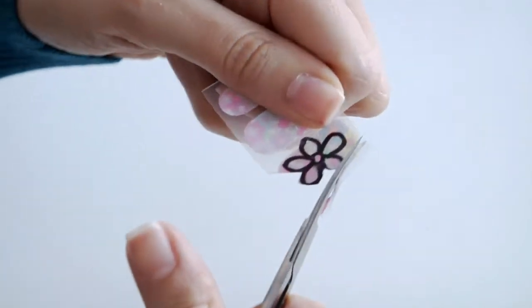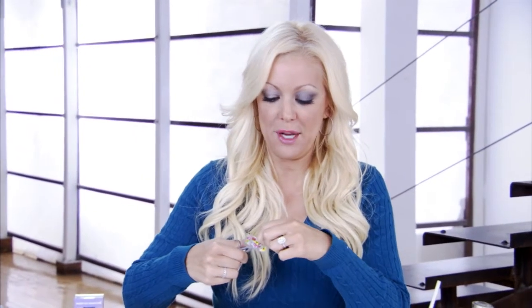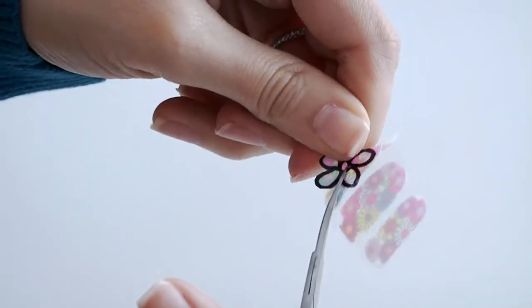You can mix and match your nail dress — it doesn't have to be all flowers or all hearts on your nails. You can do reverse fringe, you can do half the nail with nail dress. There are so many options and it's a great way to be creative and have fun while doing your nails.